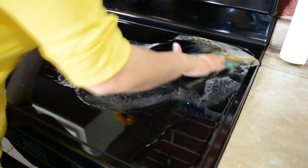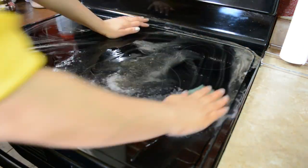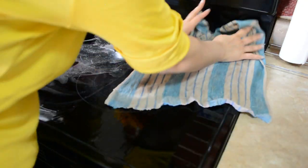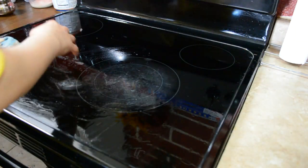Let's clean the stovetop. I don't have to scrub too much with this oven cleaner — just a little bit — and the burnt gunk will come out easily. And see, I will wipe it with cotton towels. And now my oven will shine completely new.